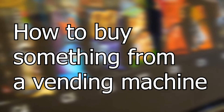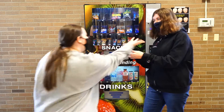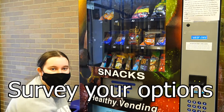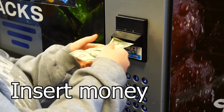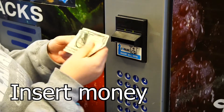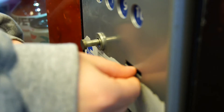How to buy something from a vending machine. Step 1: gather your money. Step 2: survey your options. Step 3: insert your money. Step 4: insert your money. Step 6: try coins, but don't press the button or you'll have to...